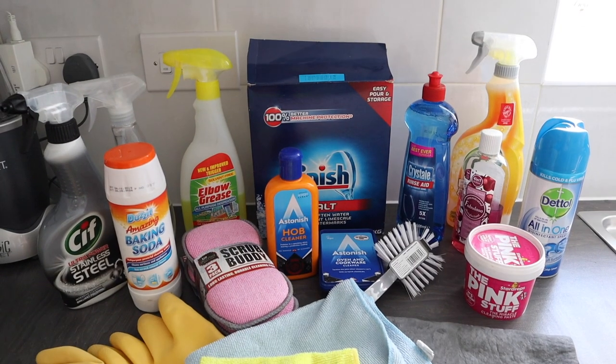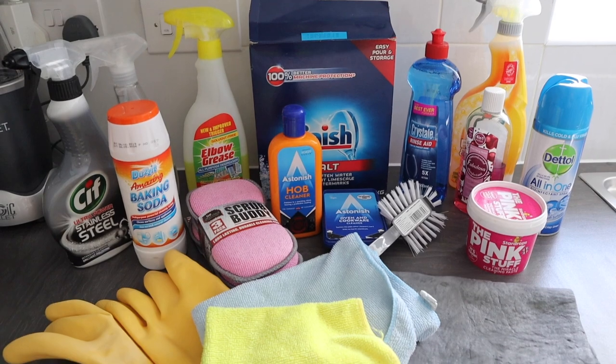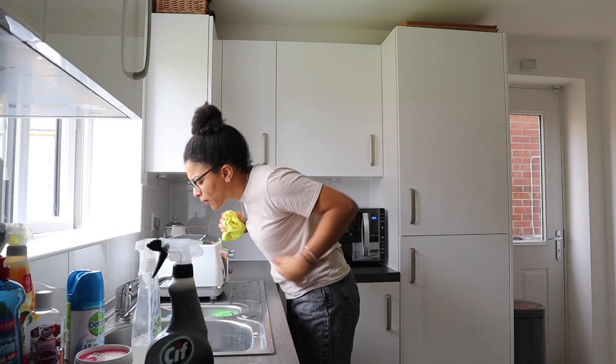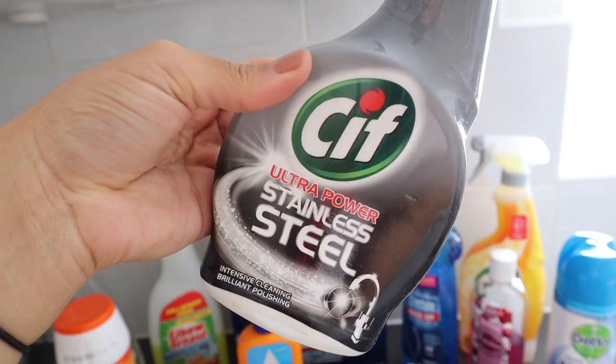However, now that it is done, I am so glad. Here are the products that I'm going to be using — it is a bit of a mismatch of everything and I will be zooming in and showing you what I'm using.